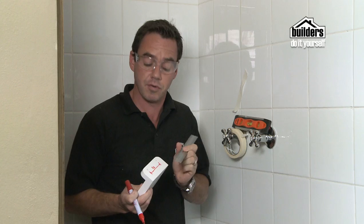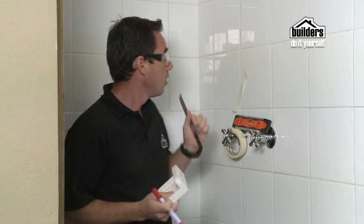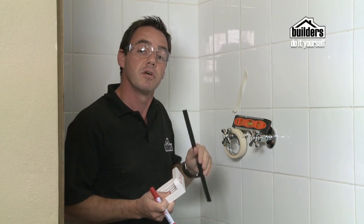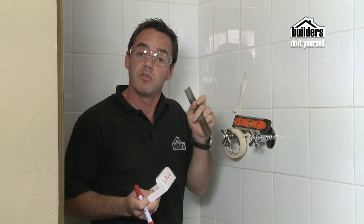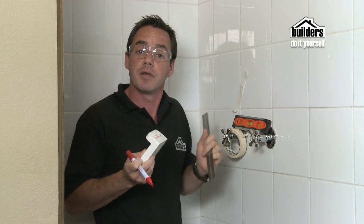We're going to install this soap dish. It's pretty straightforward. We're going to measure up exactly how far we need — we know it's got 70 millimeters there, that's from hole to hole. Position it up onto the wall exactly where we want it, and don't forget to use a spirit level to get it level. Also we're going to use some masking tape — that stops the drill bit from actually jumping on the tile.